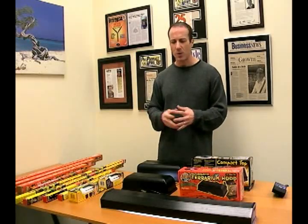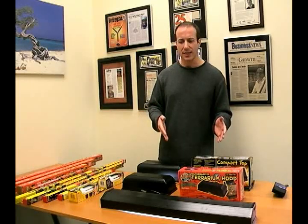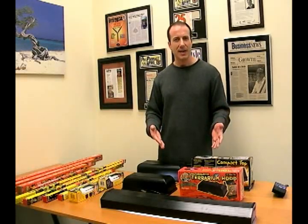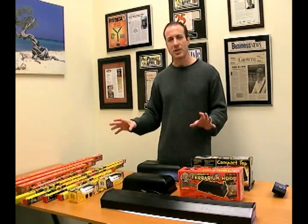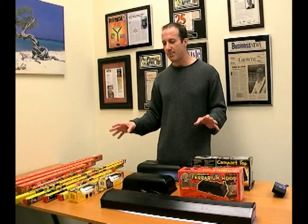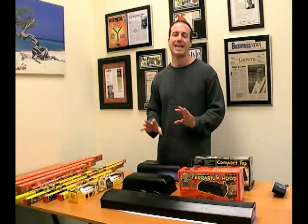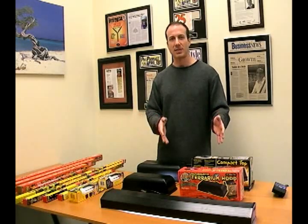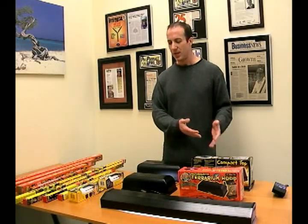I'm going to take you through how you might use these bulbs. You can use them on a screen top, or without a screen top — just remember that without a screen top the UV is stronger, although I'm not majorly concerned with this type of product being too much UV, unless you don't give your animal any escape from it. The main idea is to allow your reptile to go into the light and also have a place where they can get away from the UV and the light.